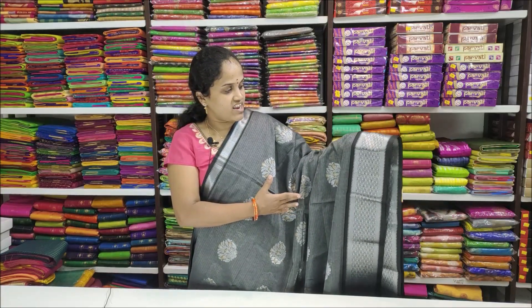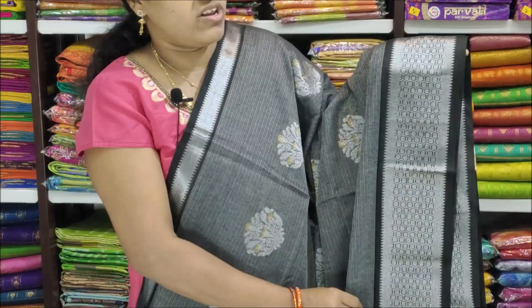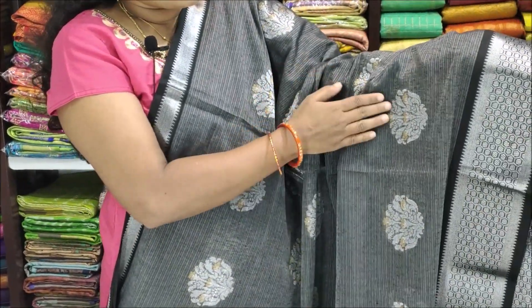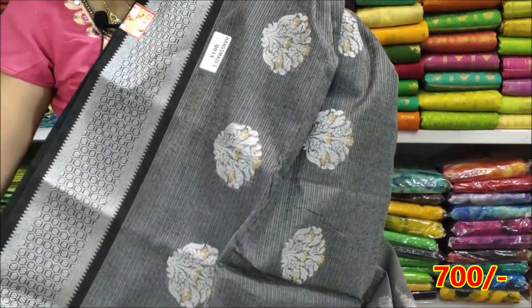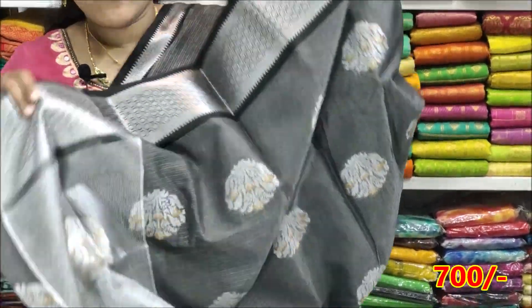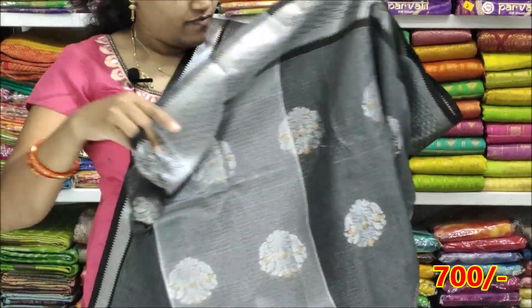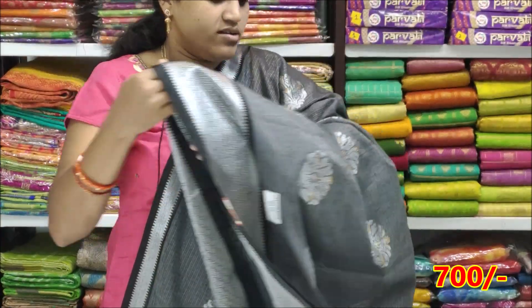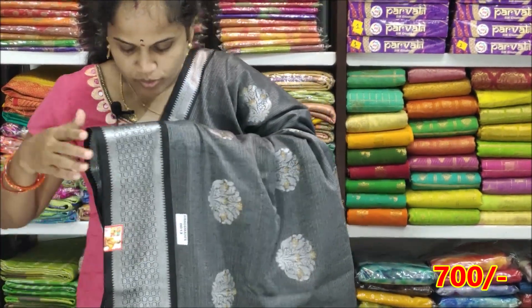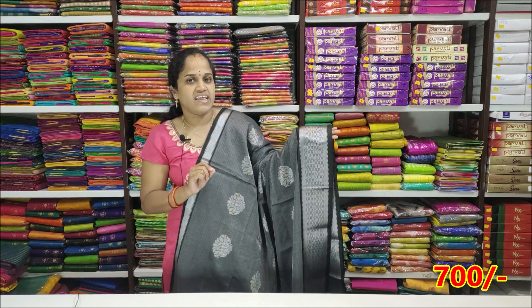We added a black with ash color. We added a silver border and for the middle, gold and silver. We decided to make a price for ₹700. We are using it for ₹1400 and ₹700.